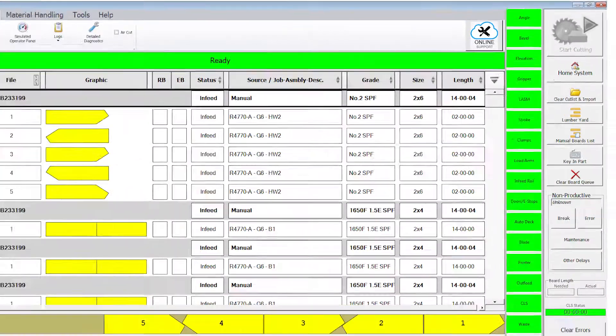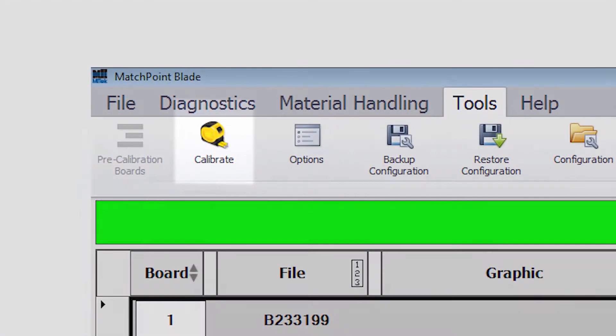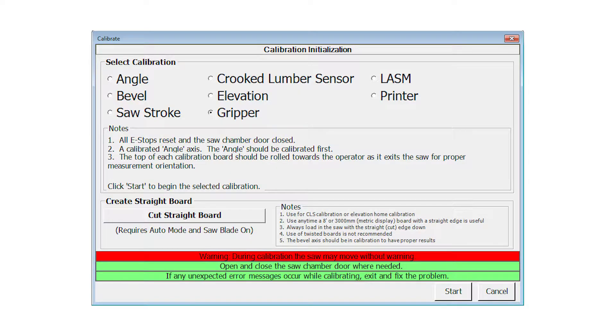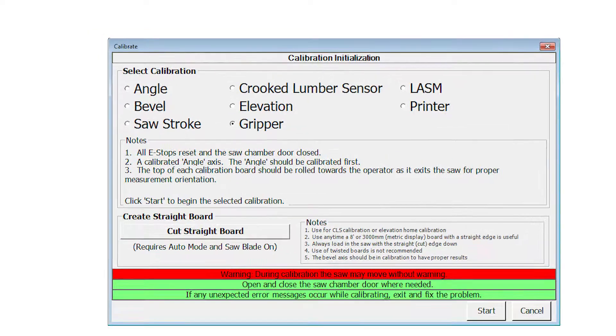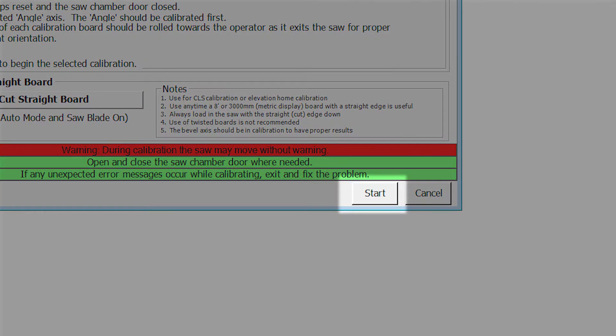The saw must be in manual mode for the Home System button to work. With the saw in manual mode, select Calibrate from the Tools Ribbon. The calibration screen appears. Select Gripper and press Start on the calibration screen.